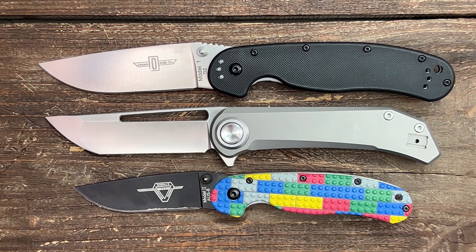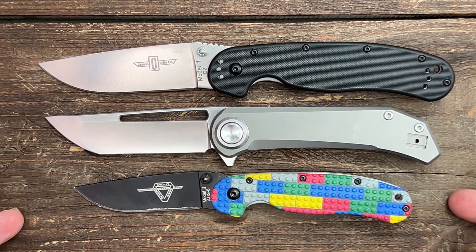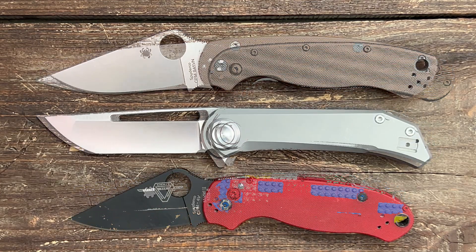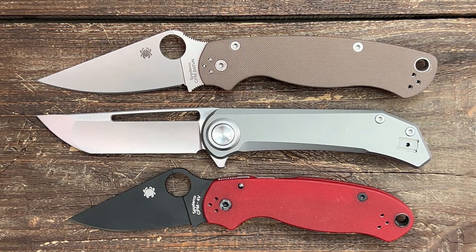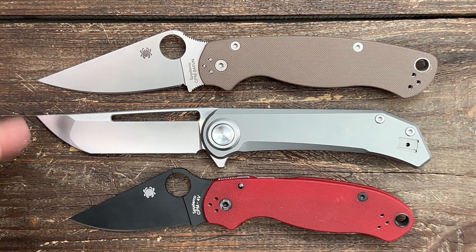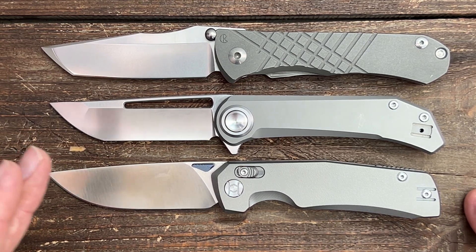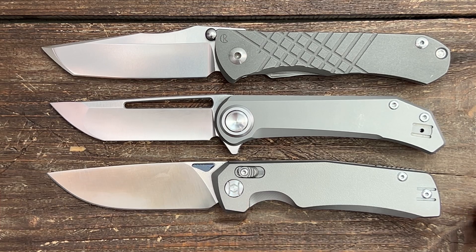For some quick size comparisons: we have the Ontario Rat Model 1 and 2 — it's more similar to the Rat 1 but a little bit smaller. Next up, the Spyderco PM2 — it's just a hair shorter than the PM2. I also have the CRK just for that Tanto aesthetic. The knife that's almost identical in overall length is the Kung Wu Noms X Teo — they're pretty darn close.